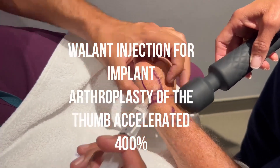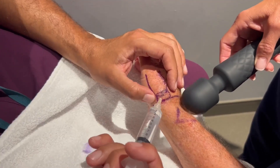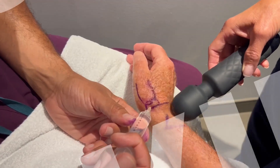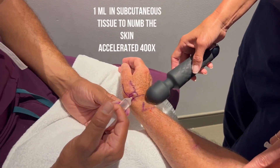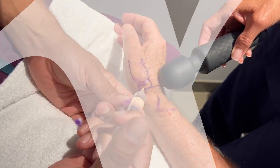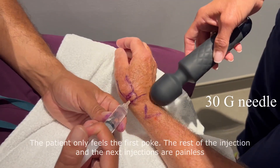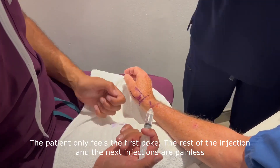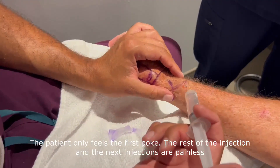As you can see, we have drawn the outlines of the first metacarpal bone, the trapezium, and the wrist crease. We're starting to inject using a 30-gauge needle, about one cc in the subcutaneous tissue of the dorsal aspect of the trapezium.